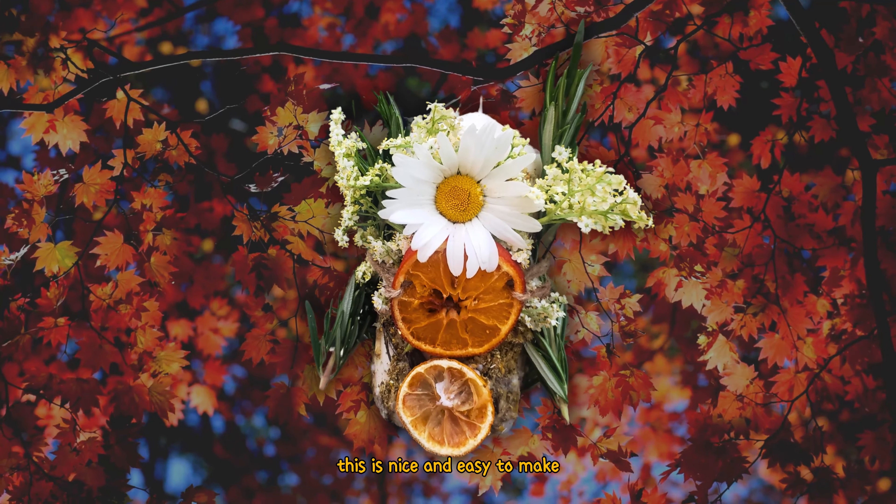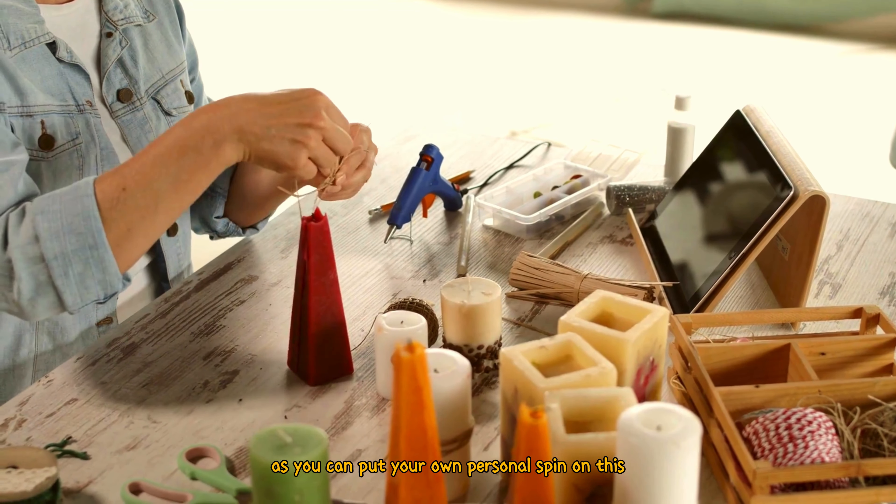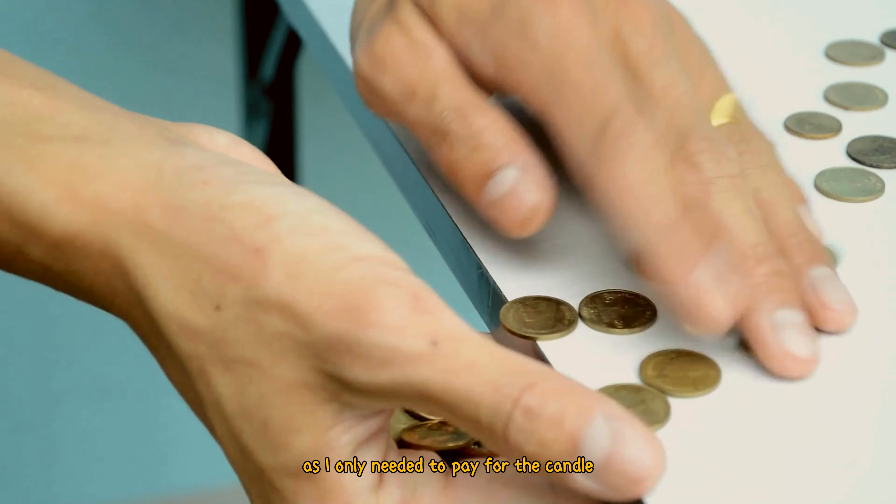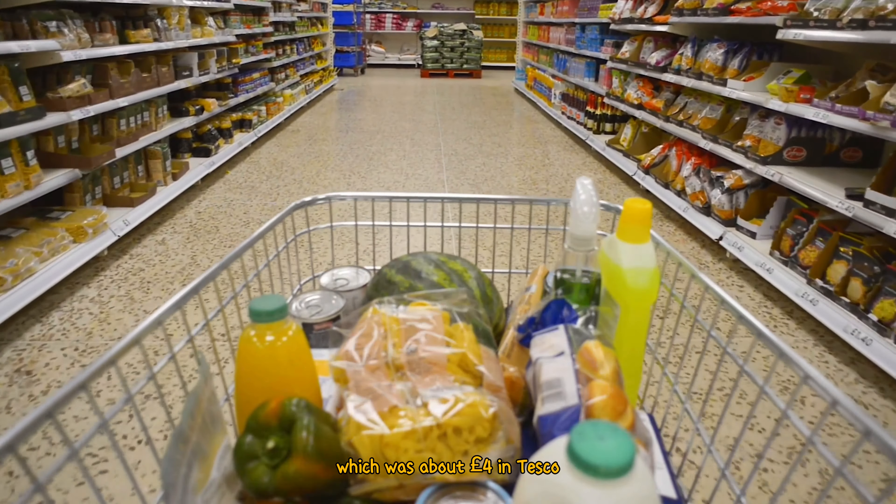This is nice and easy to make and there's no wrong way of making it, as you can put your own personal spin on this and decorate it in whichever way you'd like. It's also very cheap as I only needed to pay for the candle, which was about four pounds in Tesco.